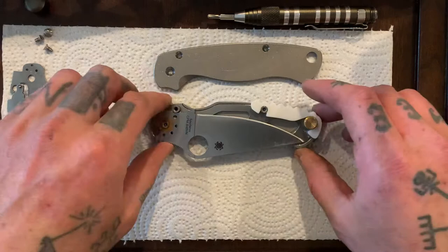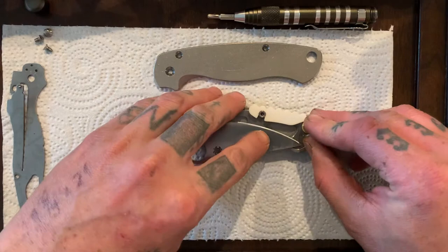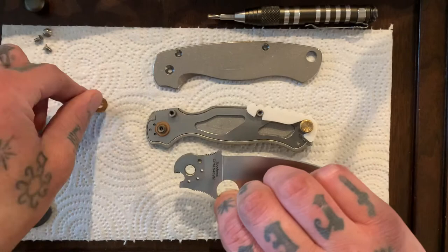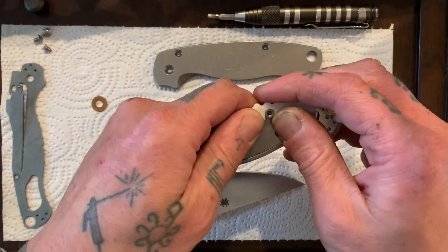Let me take the blade out first. You're going to see these bronze washers on either side of the blade — be very careful with those, you don't want to bend them or tweak them in any way. Let's get my backspacer off — there we go, it just clicks off. Set that aside. Take my lanyard plug out.